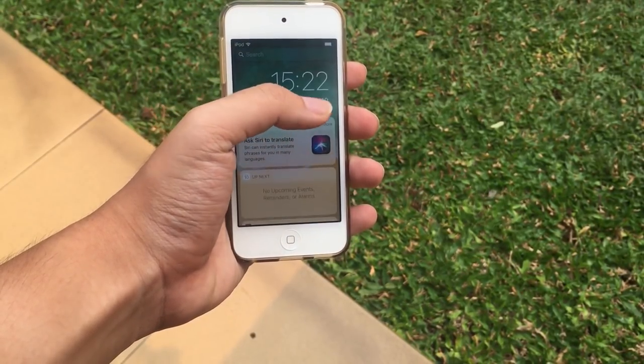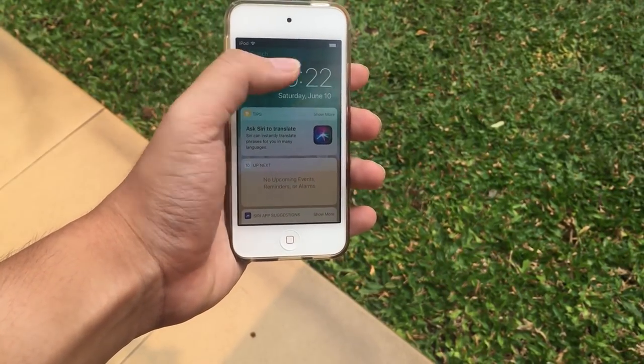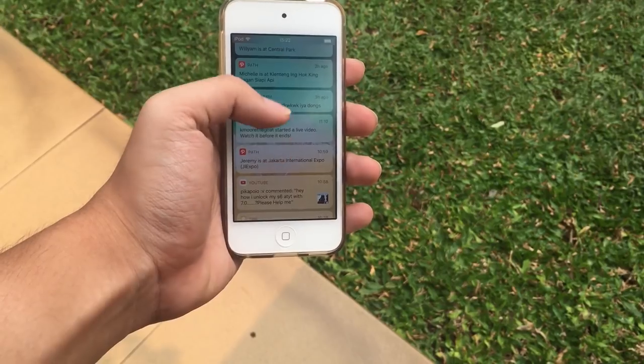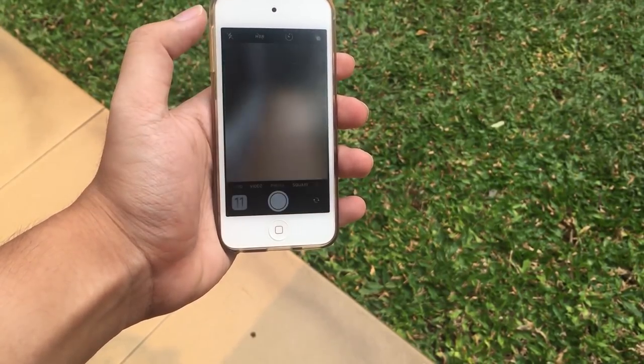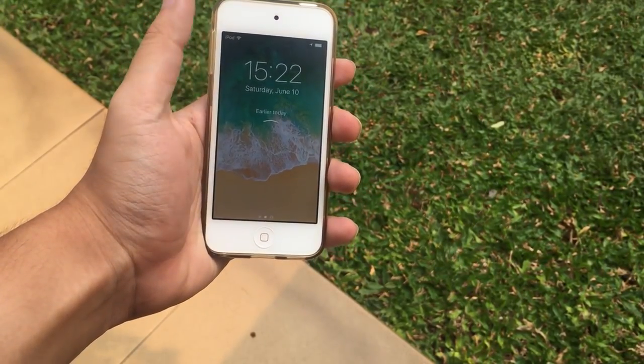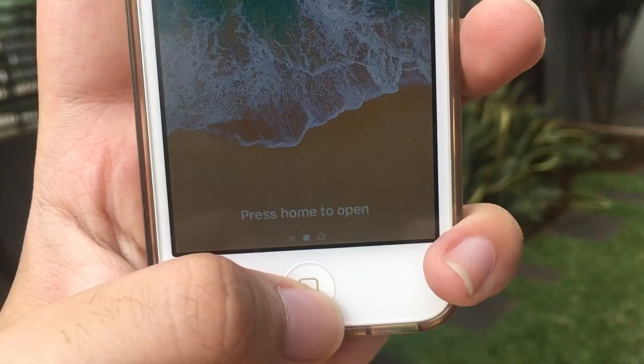One thing I don't understand is why the notification center on the home screen is now exactly the same as the lock screen. It's pretty much the same thing, which gets super confusing. I have no idea what Apple was thinking here, but hopefully in future iOS 11 versions this will get improved.